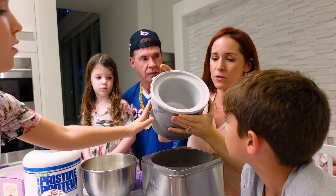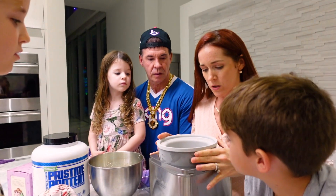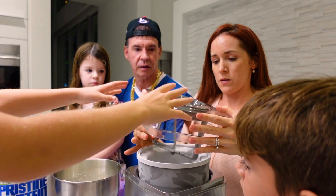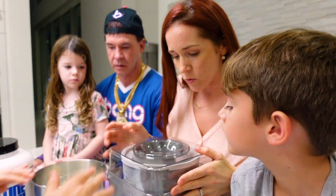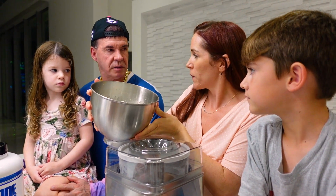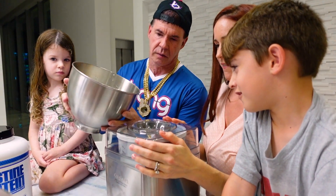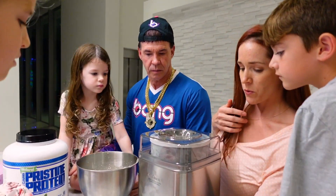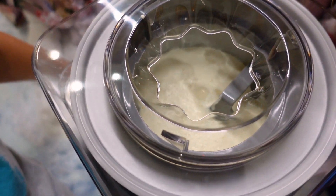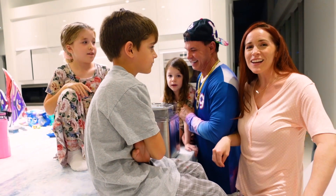We're putting the protein in. Here is our frozen bowl — if you shake it and you don't hear any liquid, it's totally frozen and ready to go. Make sure you keep it in the freezer until ready. It's really cold. You put this on top and now we're ready to pour the base inside. It will churn like this for about 25 minutes.